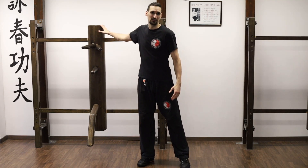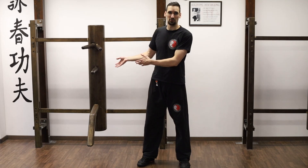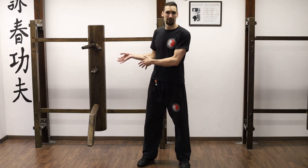Let me give you a quick example of how that could look like with one of the forms we have with the wooden dummy. I will show you how it looks on the dummy and then I will show you how it looks without it.